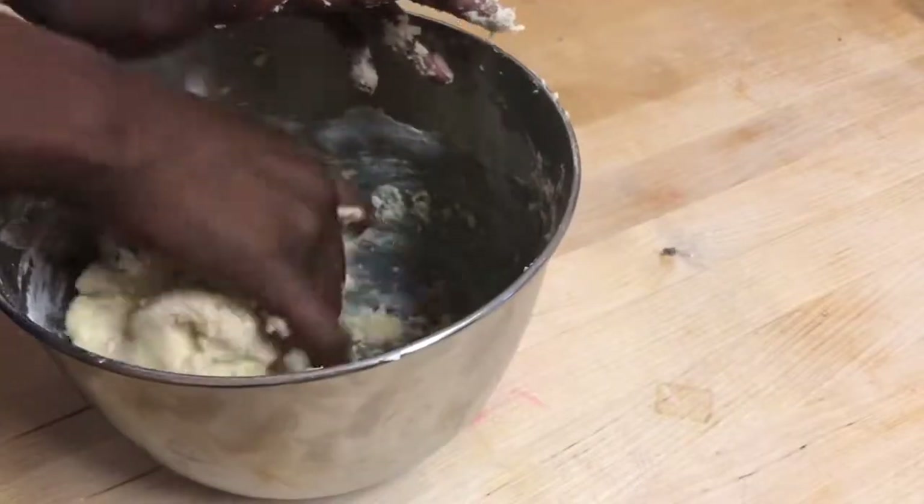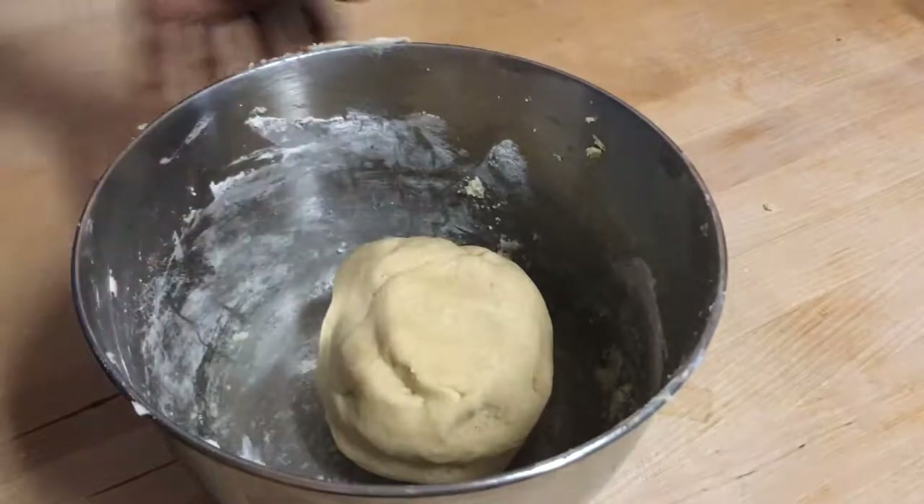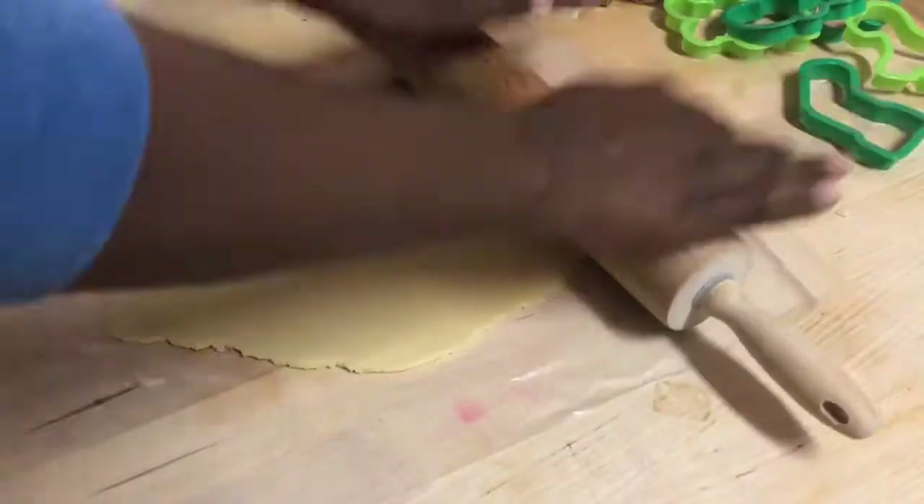Now that everything has come together I'm going to set my dough aside, take half of it, and begin rolling it out really thin so I can start cutting out some of these delicious Christmas cookies.